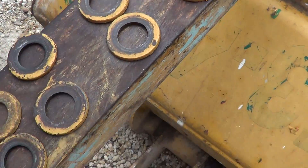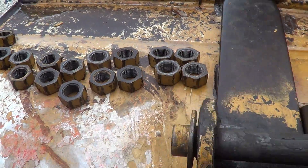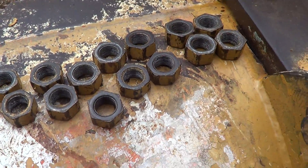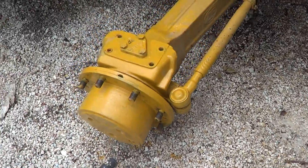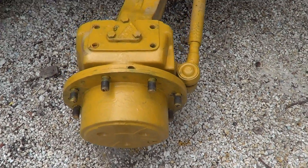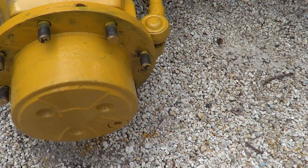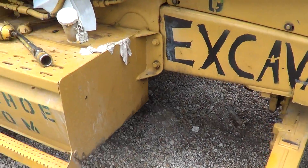I'm putting Never-Seez in all of the nuts before I put the nuts back on — one layer of Never-Seez in the nuts and one layer on all the threads. This is the other side of the planetary housing. The oil has been changed and there are no oil leaks.